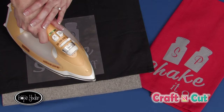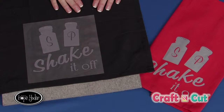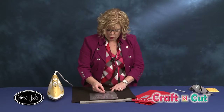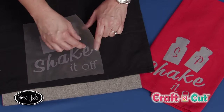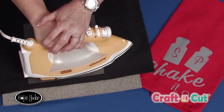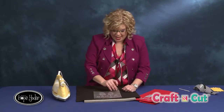I think I have it ironed good — let's check it and see. How you can tell if you've done this properly is: this particular product says to peel off the carrier hot or warm. Some products will tell you to wait until it cools. So I'm going to slowly peel it and — right here, that did not stick yet. So I'm going to simply set it back down and give it a little more pressure and heat. Let's give this a try again.